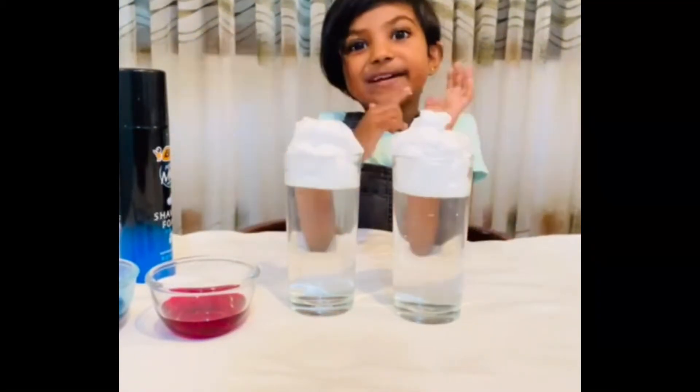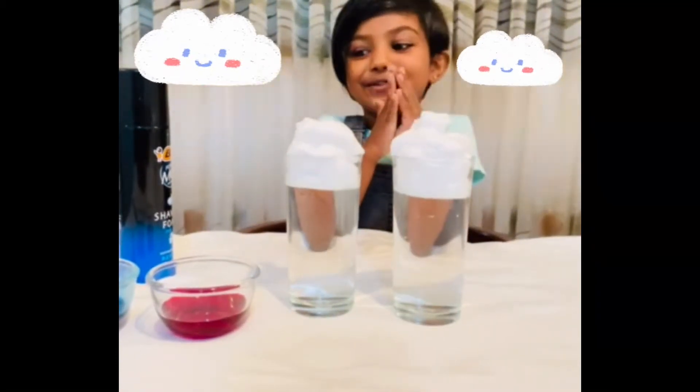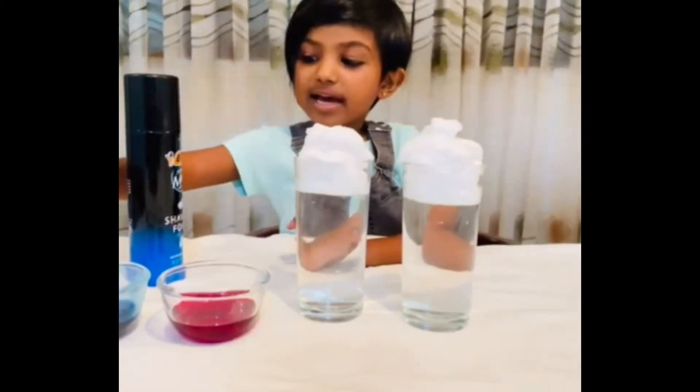See how these fluffy cute clouds — they are beautiful. Now let's pour the coloring.